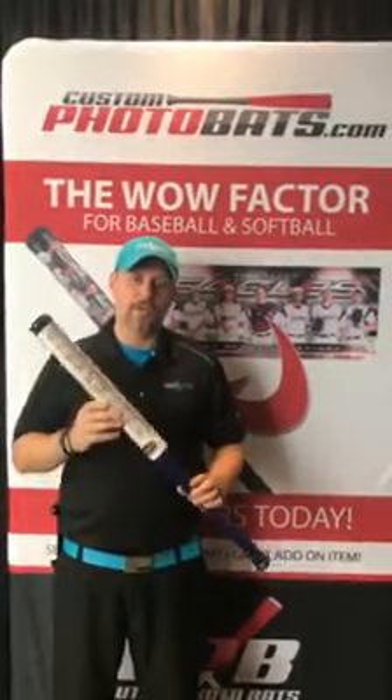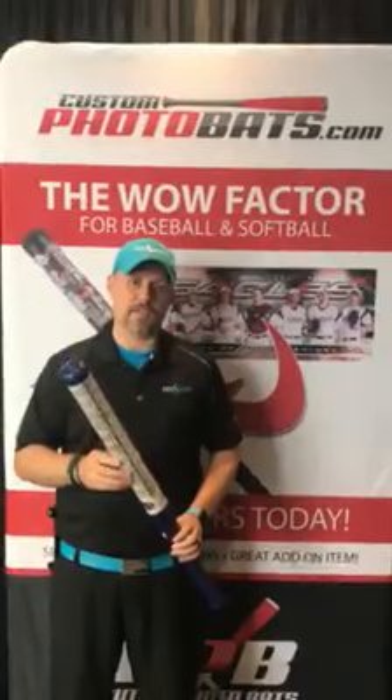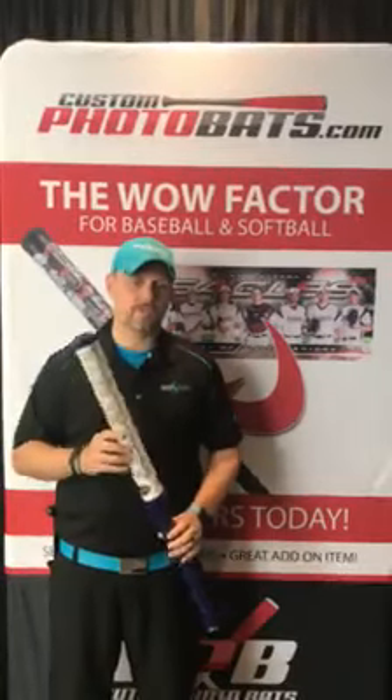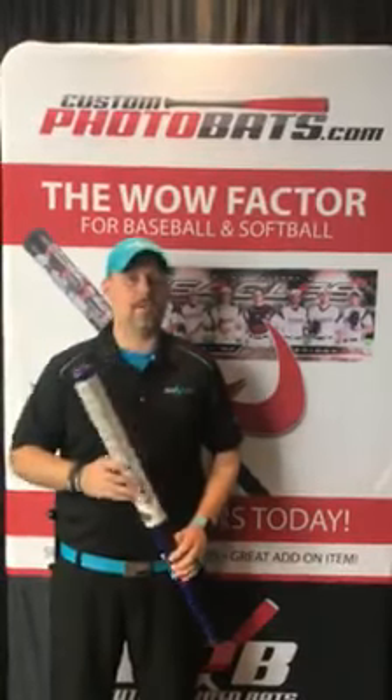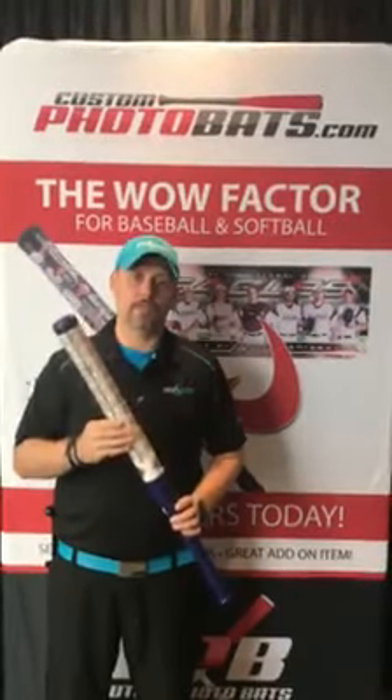Also remember, go to customphotobats.com to apply for your pro account today to get the code so that you're not paying $40, you're only paying $15. So again, customphotobats.com, get this new product — it is going to wow your teams and wow your leagues. This is the new big thing right here.